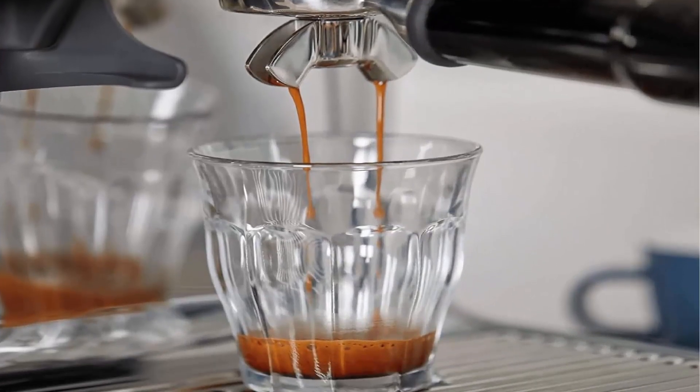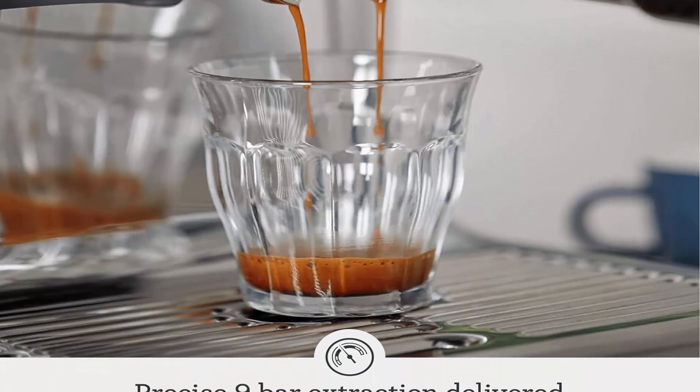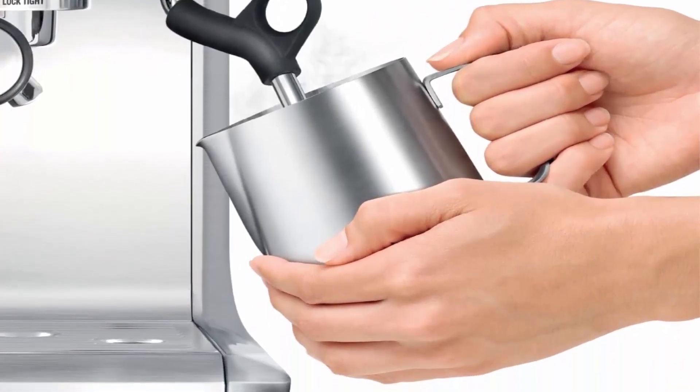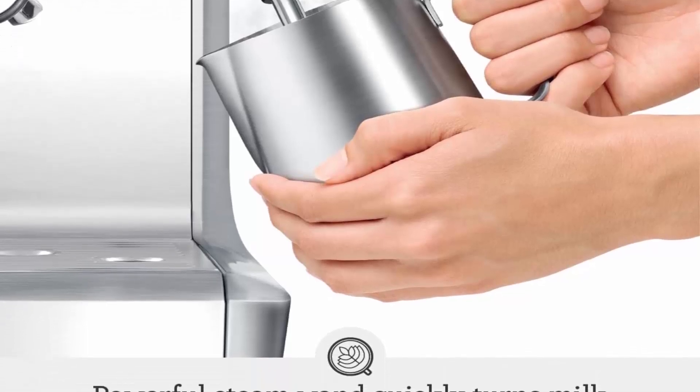The Grind Size Dial is simple and intuitive, giving you control over the grind size no matter what type of bean you're grinding. The coffee and espresso maker combo with built-in grinder features an innovative grinding cradle that allows any at-home barista to grind directly into the espresso portafilter for the perfect espresso.